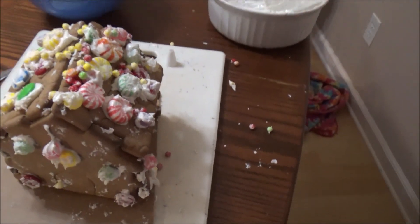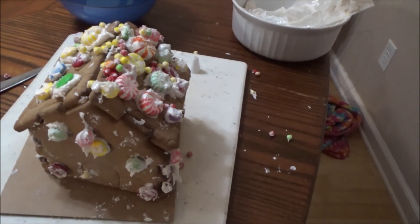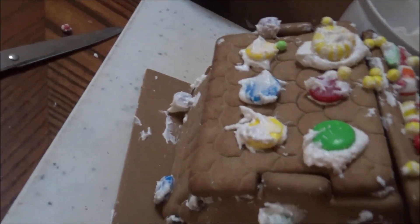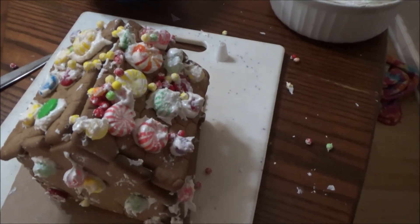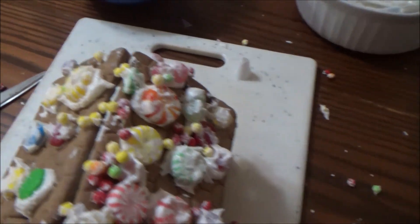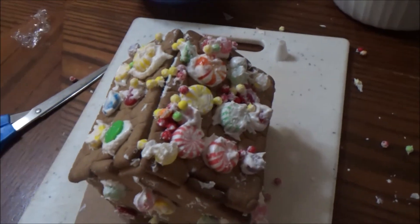That's the icing in there. I'm going to have to clean this up. This gingerbread house is a little bit better than last year, because last year's one was pre-assembled. I don't know what happened with the box, but I made a little mess and I'm going to have to clean that up.